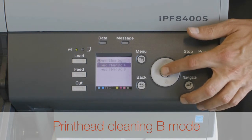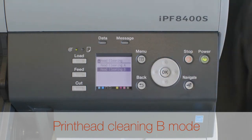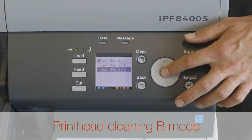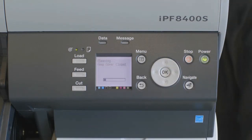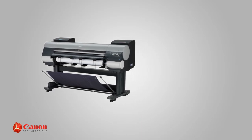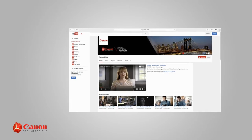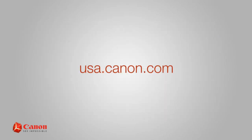Use Head Cleaning B mode if no ink is ejected at all, or if Head Cleaning A does not solve the problem. This will take about five minutes to complete. All done. For all other helpful information on maintaining your Canon imagePROGRAF large format printer, browse through our Canon USA YouTube channel or visit us at usa.canon.com.